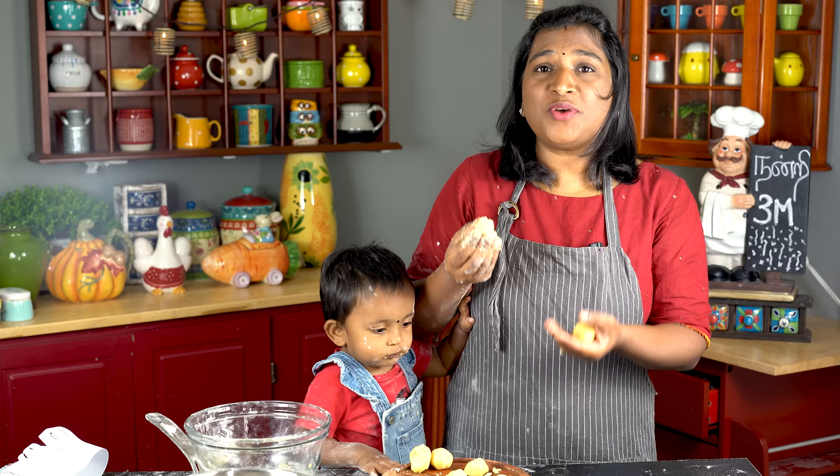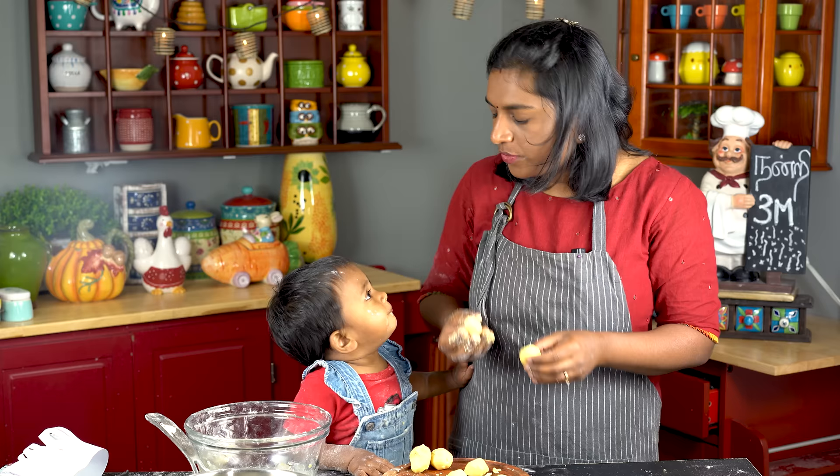Thank you. If you put the recipe in the oven, you can see the recipe. Subscribe to Madrasamayal. I am so excited. Bye!